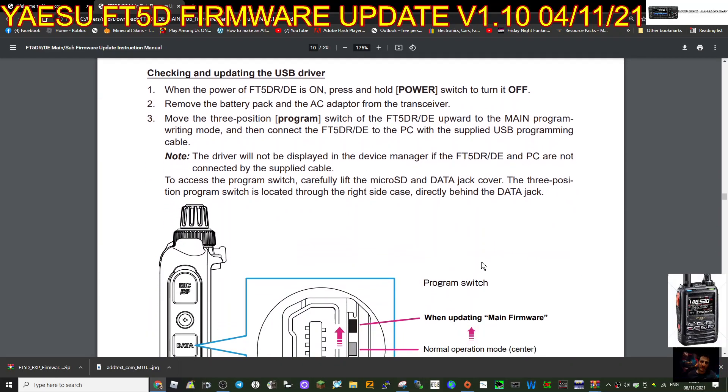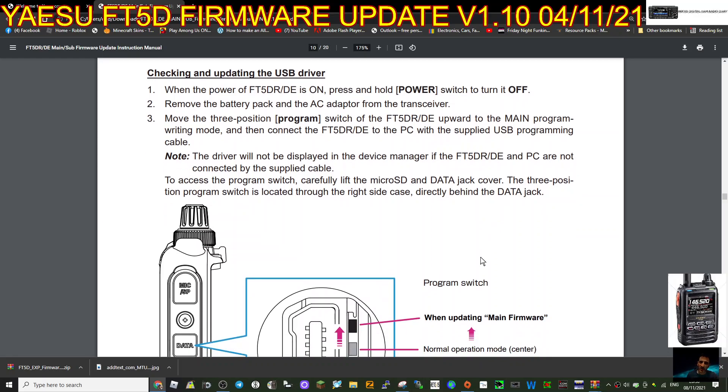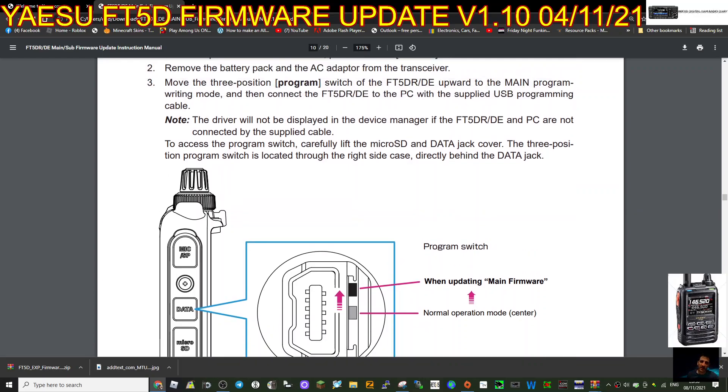When the power of the FT5 is on, press and hold the power switch to turn it off. Remove the battery pack and AC adapter from the transceiver. Move the three-position program switch on the FT5 - you can see it on the side. Pull back the rubber cover and you'll see where the cable plugs in. If it's flicked up it's the main firmware, the middle position is normal, and if you go down it is the sub firmware. This section is about the main firmware.